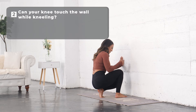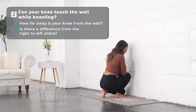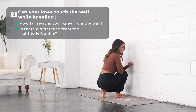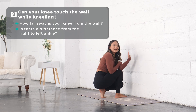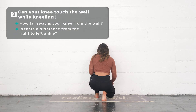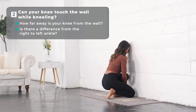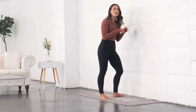Come about four to five inches away from the wall, keep your foot down, and bring that knee forward — can you touch it? Do a little measurement: mine is about a thumb width apart at the top. Now I know where I'm at and where I can progress to. Test the other side too — about a palm width away, hip straight — and I'm almost there, about a finger width apart on that side.